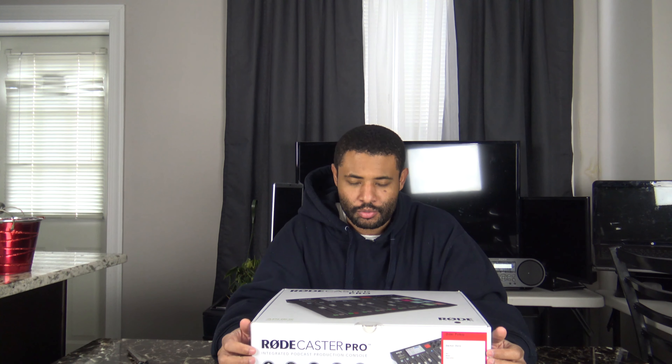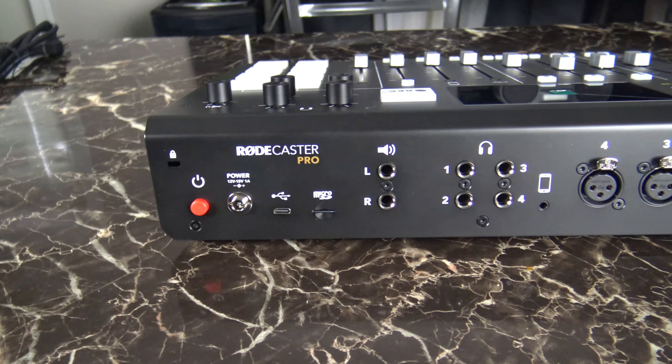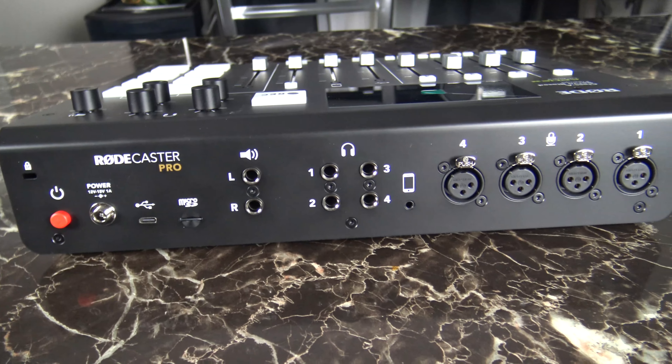Right now, this is the RoadCaster Pro. I looked at alternatives on YouTube — the Zoom H6, the Shure microphones, and then you've got to buy the Cloud Lifter and all that other stuff. This kind of gets you up and running right from the get-go. Once you get a couple of microphones and an SD card, you're up and running. I just wanted something that let me get going without buying piece after piece.